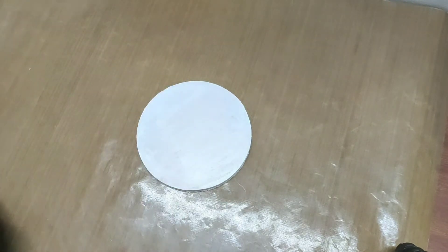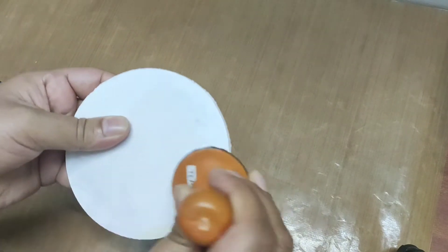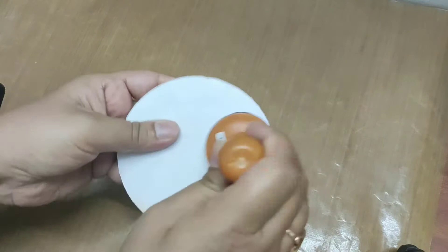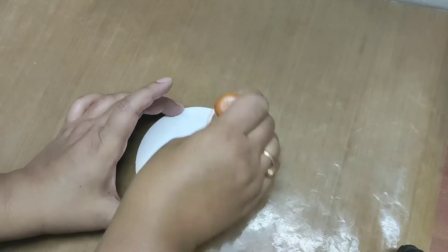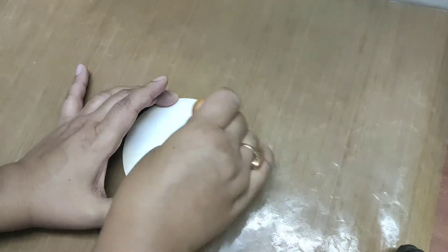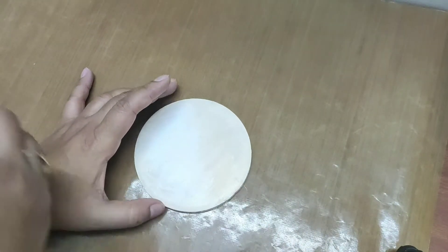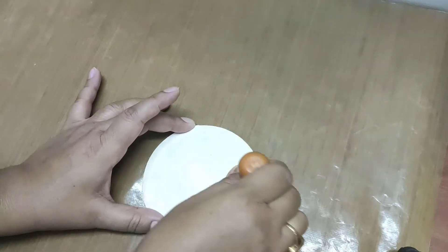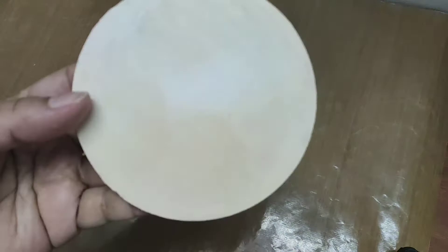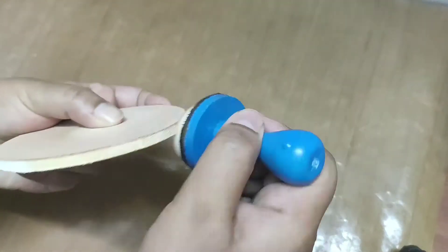Here I am using antique linen of distress oxide ink. Now I'm going to color the edges too.